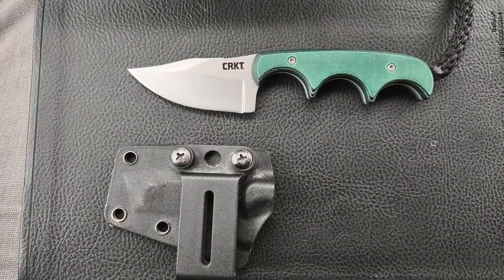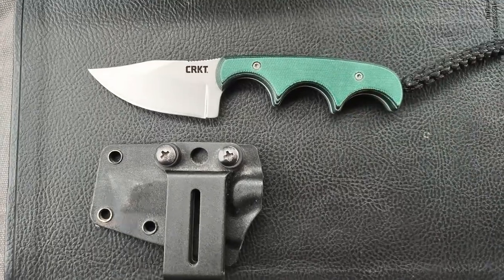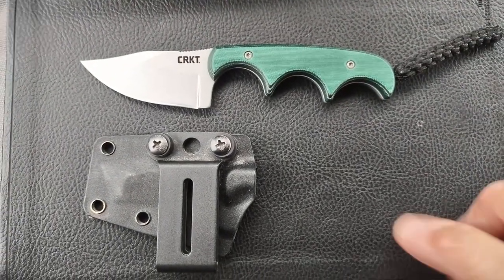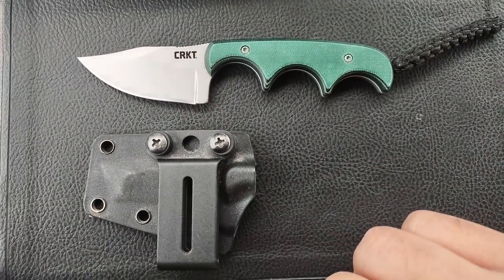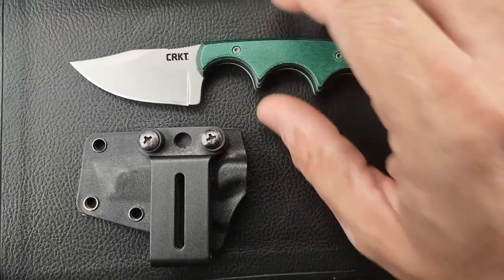They're calling this sometimes a utility neck knife. I'm not really on board with the idea of a neck knife for myself, though some people will use it that way. The sheath is great for any of those purposes if you want to use it, and it's got pretty decent retention.